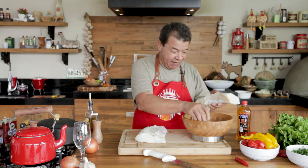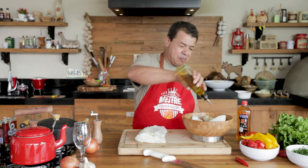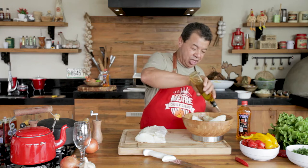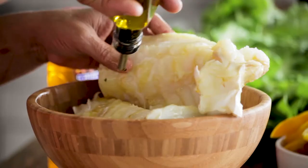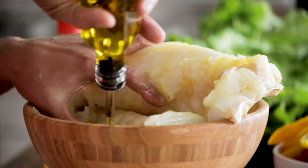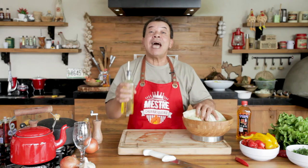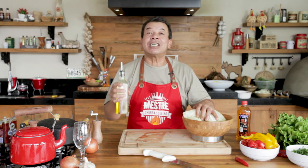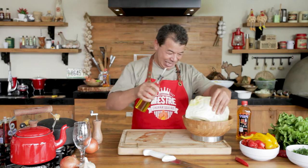The first thing you are going to do with this beautiful codfish is give it a nice olive oil bath. And look — good quality olive oil. Don't use just any kind of olive oil on the codfish. I can guarantee you, I am sure it's going to be the best codfish you have ever prepared in your life. This stuff is great!